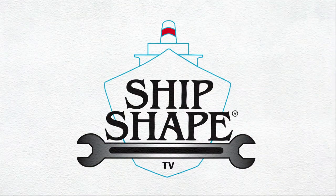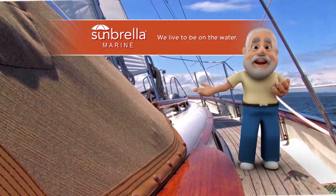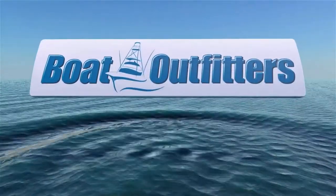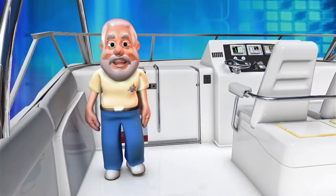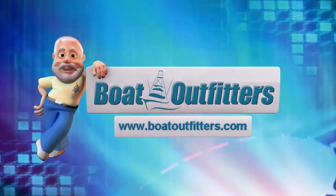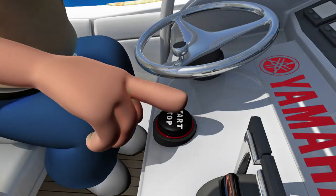ShipShape TV, the global leader in boat improvement, is being brought to you in part by Sunbrella Marine Beautiful Fabrics — for above and below deck. By Boat Outfitters, your source for replacement hardware, custom King Starboard doors, tackle centers, and more — visit BoatOutfitters.com to update or customize your boat today. And finally, made possible by Yamaha — reliability starts here.